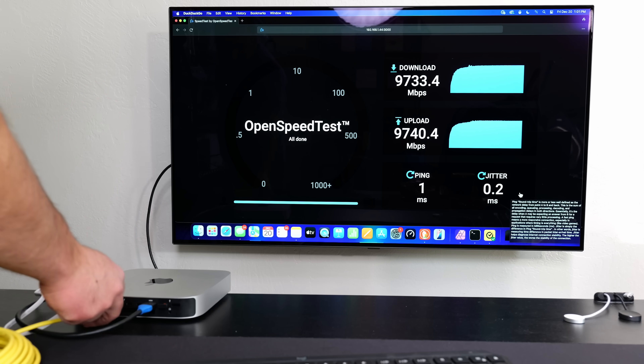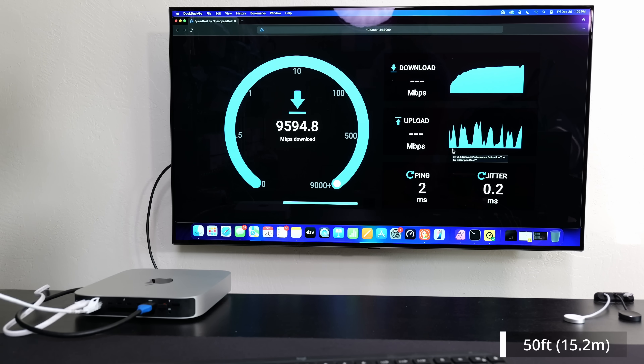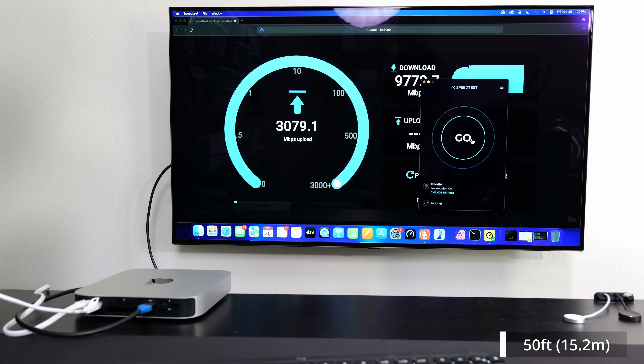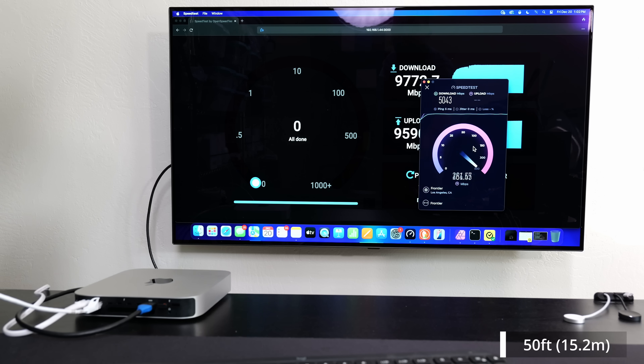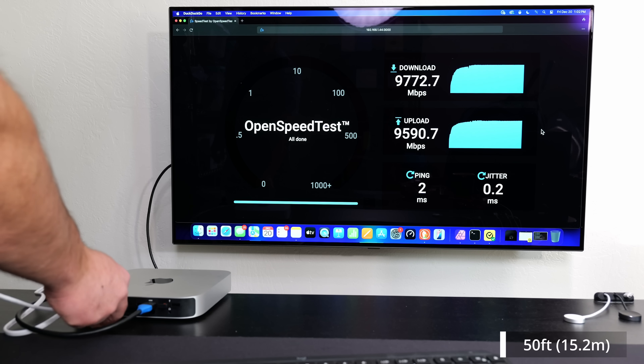Now I have the 50-foot cable, which is about 15 meters, so we're getting pretty long at this point. It still looks like we're getting the full 10 Gbps. For the full duplex demo, once the download finishes I'll kick off an internet speed test during the upload. The result is about 9.6 Gbps — not really slowing down — so even at 50 feet we're still getting just about full 10 Gbps speeds.